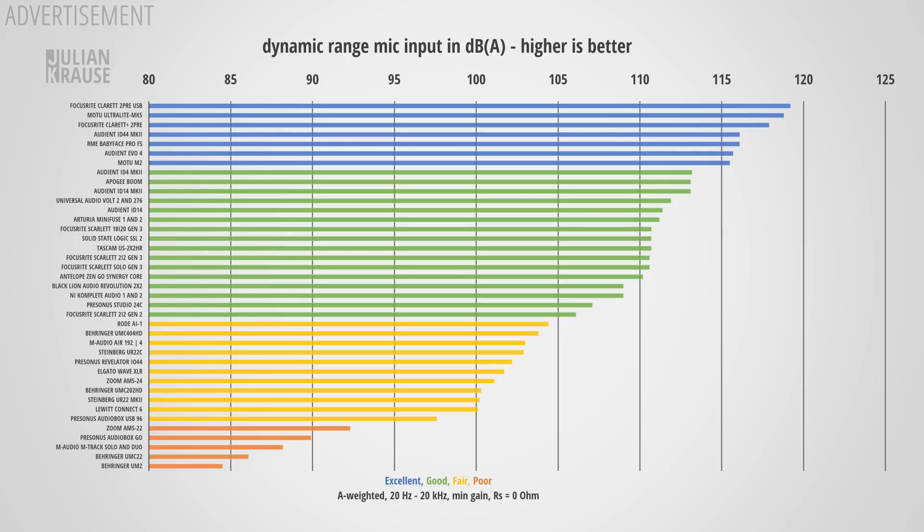The dynamic range is the ratio of the highest signal the interface can capture to its noise floor — naturally you want this as high as possible so that leaving headroom while recording doesn't introduce additional noise. Here the Connect 6 comes in at pretty much exactly 100 dBA. That's not really that impressive given the price, and while 100 dB is fine for most situations, more dynamic sources like drums might be limited by this. For voice recordings it's more than enough.